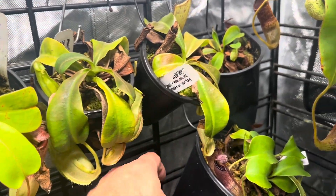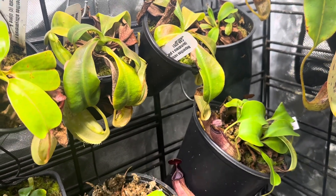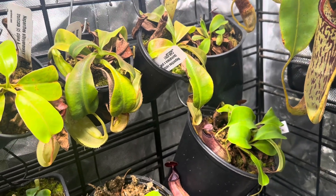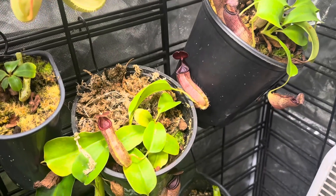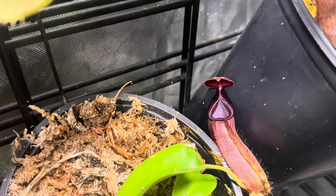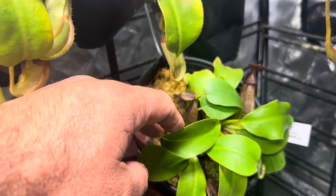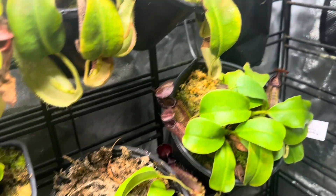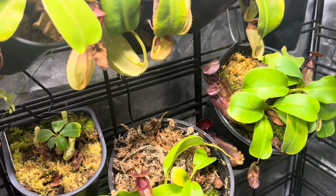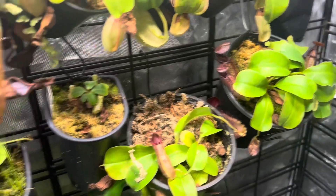I've been growing these for a while — I got this from Predatory Plants. I've got several clumps of this Spatulata by Rob Cantley eye, and if you've ever seen Rob Cantley eye's Instagram, these things get absolutely enormous. Here is one of them — look how large they've gotten. I feel like they're a slower grower, but I was talking to Plant Prodigy and I think that's because I've kept them so clustered together. If I separate them they'd probably do a lot better, but they are growing very well.